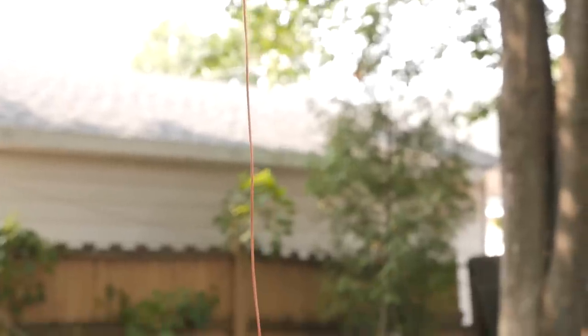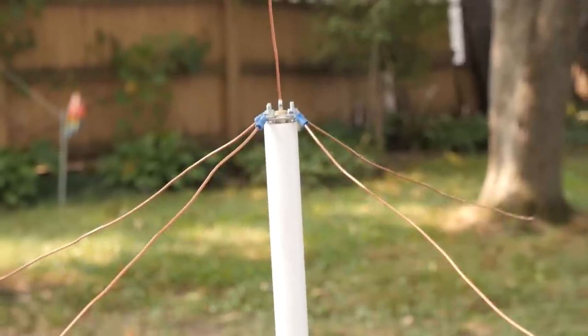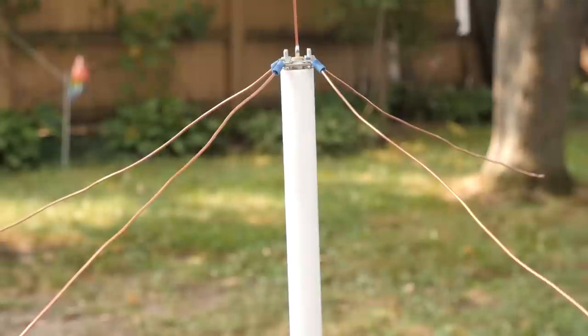Ground plane antennas are pretty easy to recognize by their appearance. First off, you're going to notice the radiating element. This element is one quarter wavelength long, or about 19 inches for the 2 meter band. Next up will be the radials — there will be three, maybe four radials going out horizontally, maybe drooping at a 45 degree angle from the radiating element. Each of those are going to be a quarter wave long also.